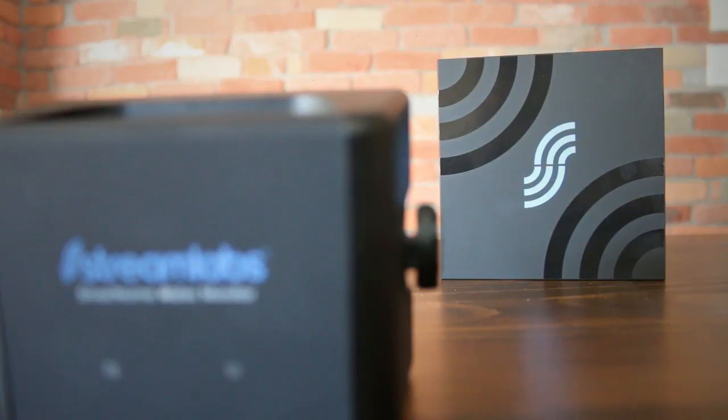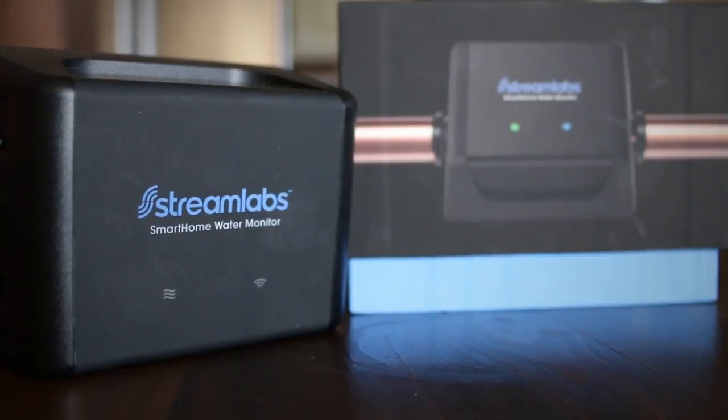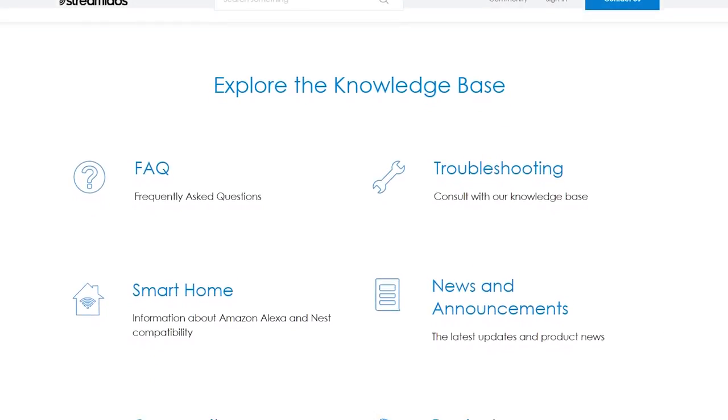If you're leaning towards a more conservative mindset about your water usage, I highly recommend this product, as it can be difficult to manually track how much water is being used in a house — especially if there's more than one user. And plus it has a great leak detection feature. If you have any questions, make sure to visit the Streamlabs website as well as their customer service page.